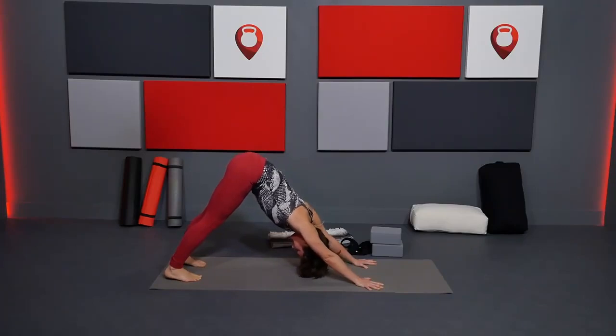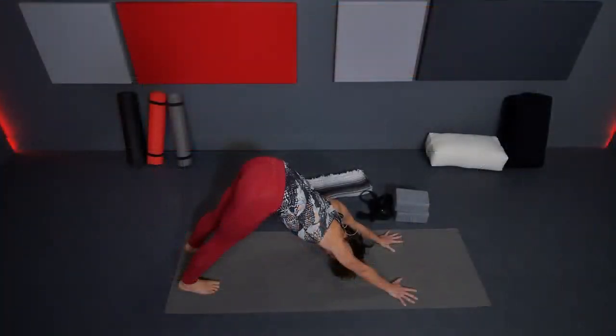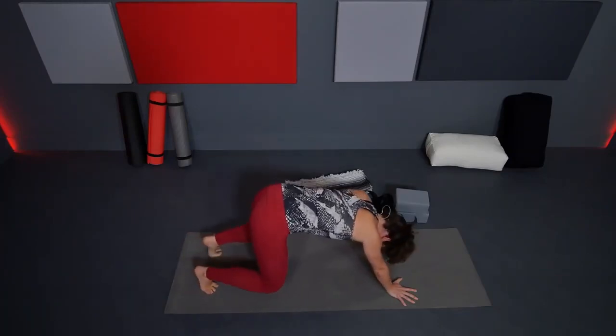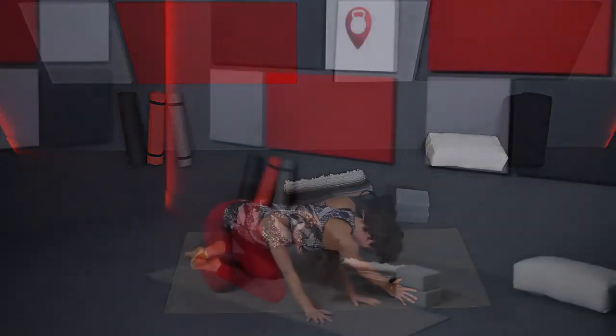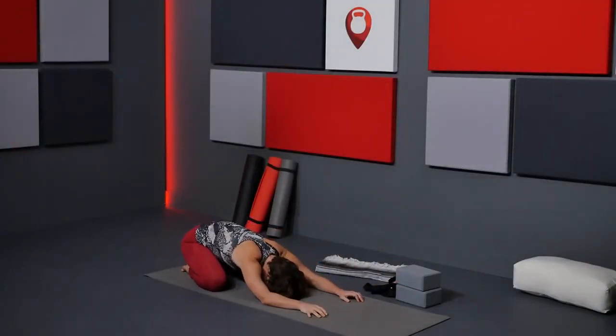Holding. Probably feeling some deeper opening through the shoulders in this pose, some length through your spine. Bring your knees down to the mat, big toes touch, take another child's pose, knees wide as the mat — creating a little more length in your spine this way.